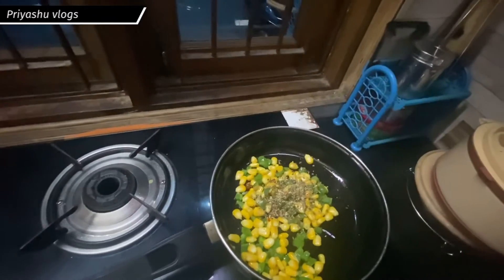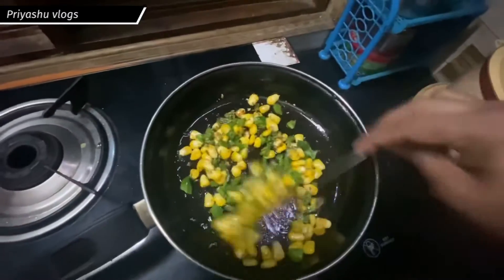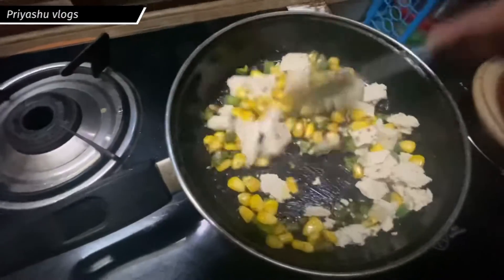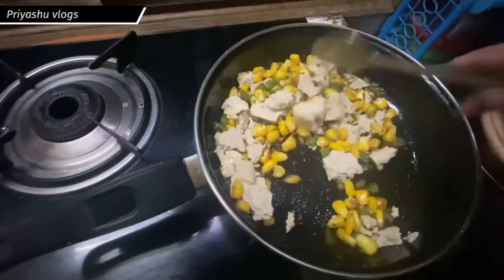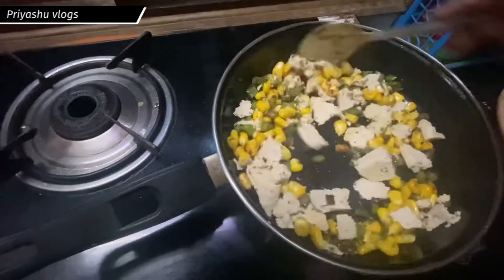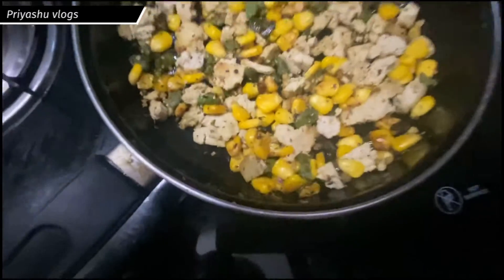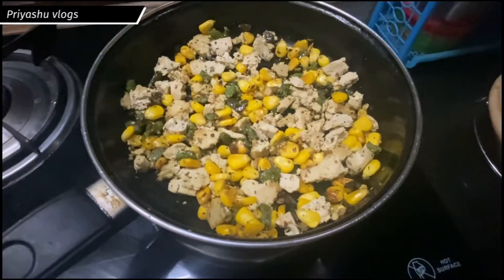Now I will add the tofu and fry it well. You can cut the tofu according to your preferred size. I have added it and fried it well, and now I will plate it. My salad is now prepared — you can see how good it looks!